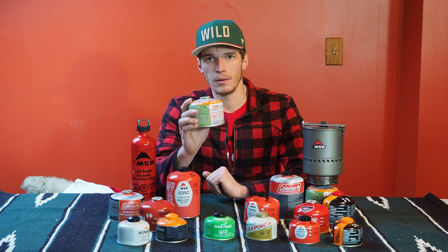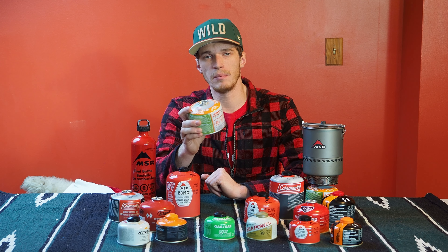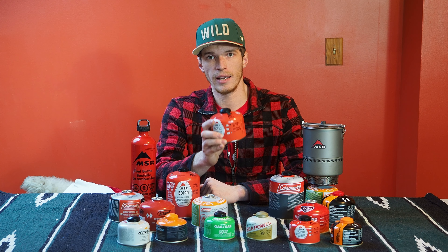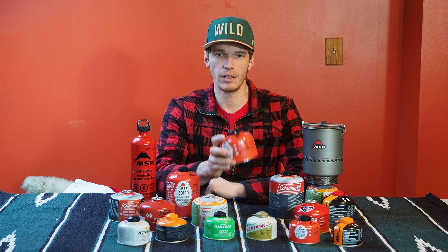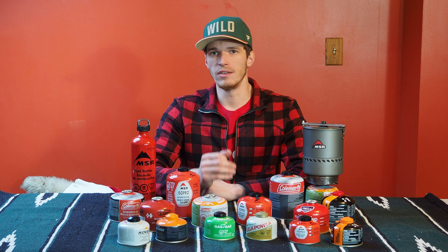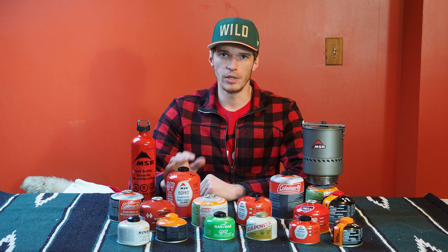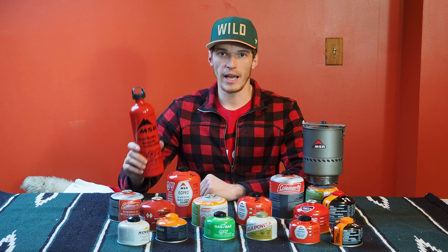Butane has a boiling point of about 31 degrees Fahrenheit, so when these stove canisters hit about 31 degrees they quit working. Isobutane has a boiling point of about 11 degrees Fahrenheit, so these canisters will work down to about 11 degrees. There are techniques to get them to work colder than that, but those are more of an emergency survival technique. Below freezing you need isobutane, and below about 11 degrees you should really be switching to a gasoline stove.